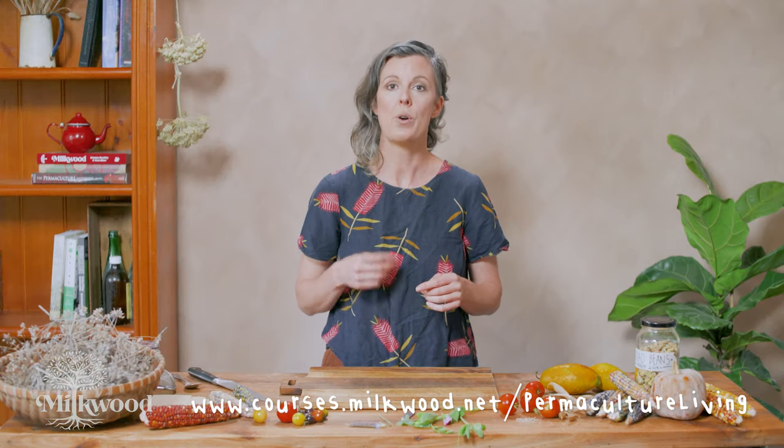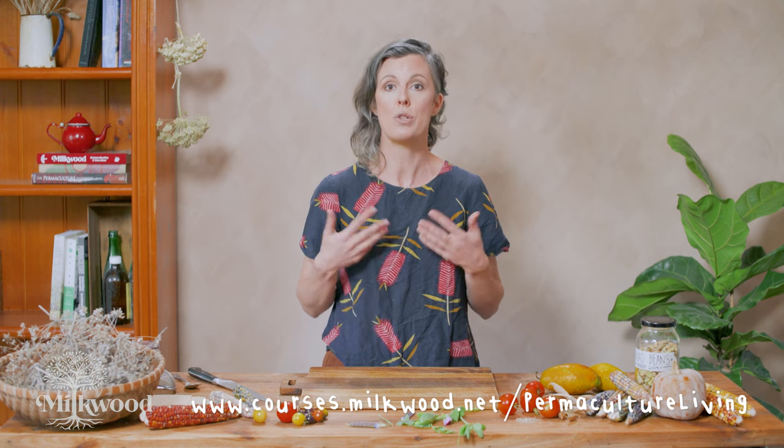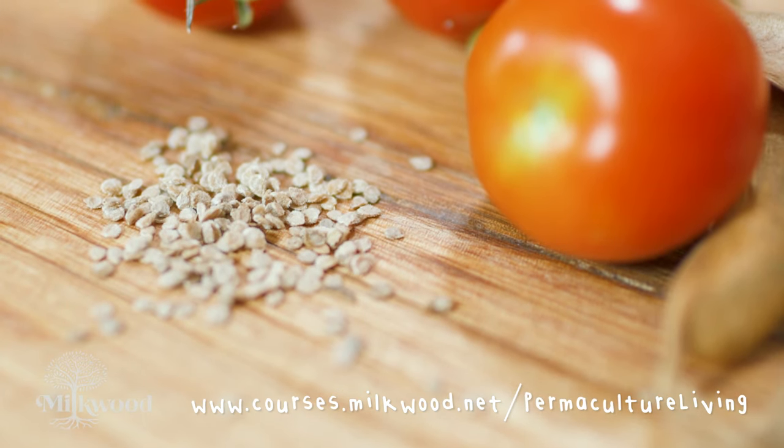Before we begin, a few basics of seed saving. Some seeds will save better than others because of their plant breeding. To simplify, you want to start with open pollinated varieties rather than hybrid varieties of plants. Look for F1 or F2 on your seed packets or seedlings, which will indicate a hybrid variety. If it's a hybrid, it may grow very well and produce very nice fruit and vegetables for that first season, but its seeds will not be suitable for seed saving to maintain that same variety. This is because hybrid seeds and plants are a cross of two different varieties combined to give special traits, and the next generation of that plant will not grow true to type.